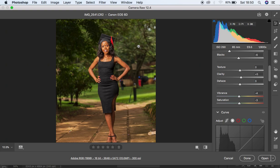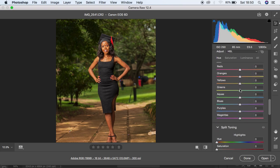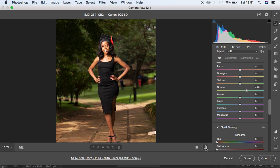I want to mute the greens in this image, so I'm going to come down to my HSL panel — Hue, Saturation, and Luminance — and work with the greens. I'll adjust the luminance of the greens and unmute them, then knock down the saturation of the greens so my subject stands out. I'm also going to add a slight blue hue to the image.